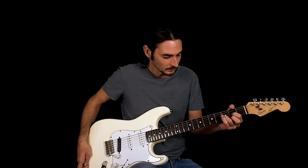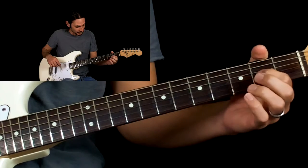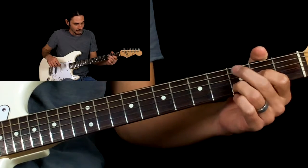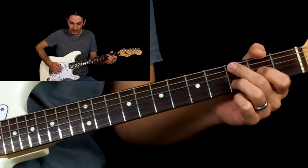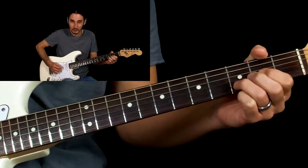We're going to start on the D. You really don't even need your second finger — first finger on the second fret, third finger on the third fret B string. We're going to start with the open D string, palm muted, two hits.